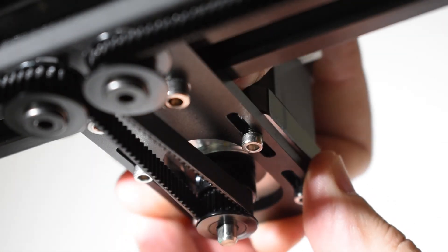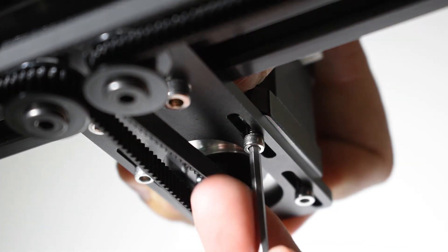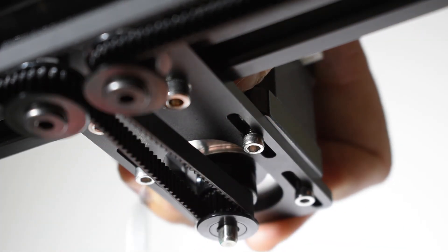Now pull the Z motor back and give tension to the belt. Tighten all four screws.